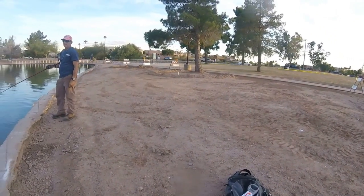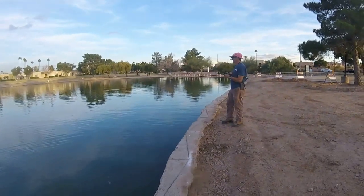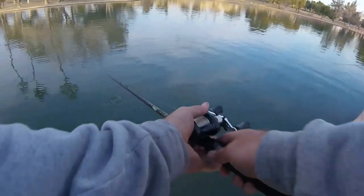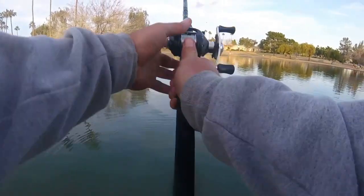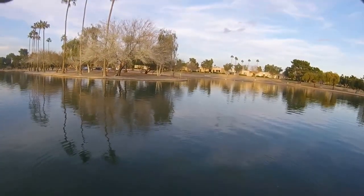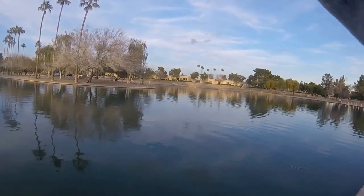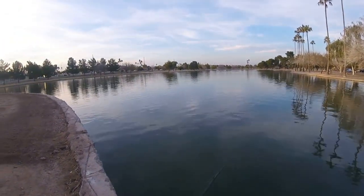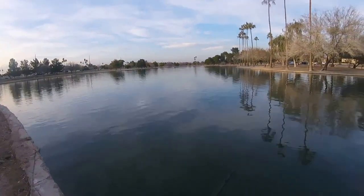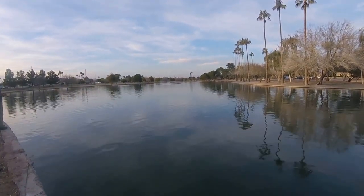Loudmouth Bassin' — on that red crawdad, my favorite new color. On my new Dobbins Fury swimbait rod with a lipless, I caught a three-pound bass. That's the way to break in a new rod. I was saying on camera five or six casts ago that the bass here hide against the wall. So I threw it down this way first a few times trying to parallel the wall, and then was reeling it in right here and it came up and nailed it — six or eight feet away from shore. 3-3-3.